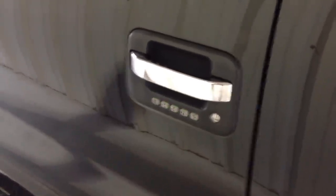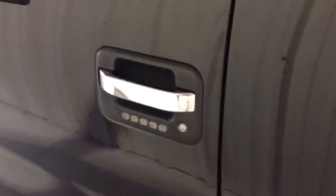Hey folks, Jim Parisi, Marshall Ford. I'm actually in the service drive — it's really windy. What you're looking at there is a keypad on an F-150, and I'm going to show you a way to get that code without spending $50.